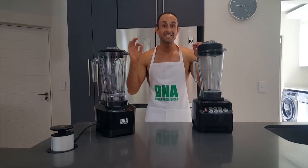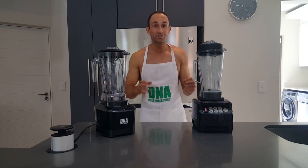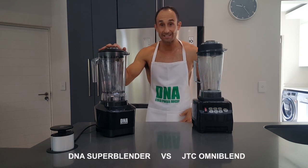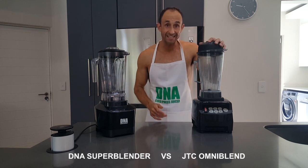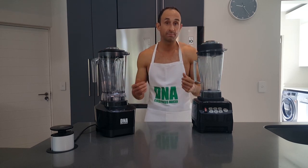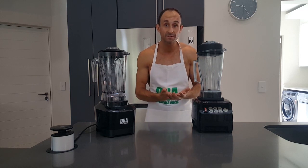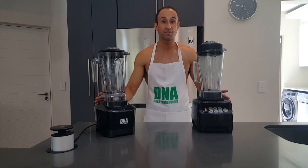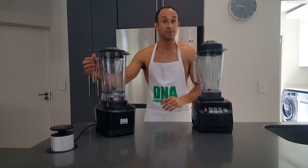Hello again. I'm the DNA Chef and today we're going to discuss and look at the differences and do a comparison between the DNA Superblender and the JTC Omniblend. Both are commercial blenders that can be used for commercial and home environments. Both have 2-litre BPA-free jugs and 3-horsepower motors. So let's look at the differences.